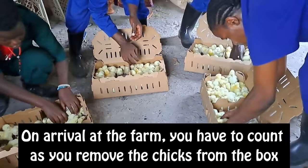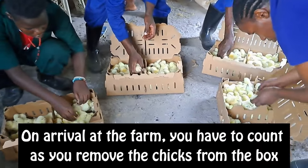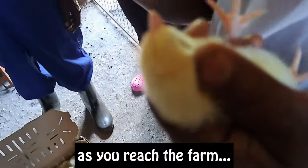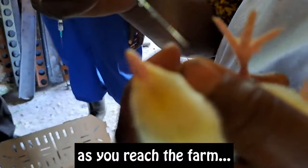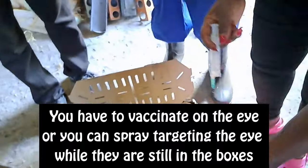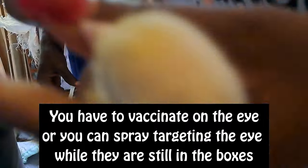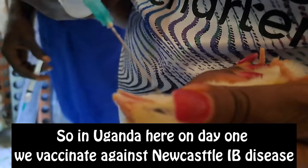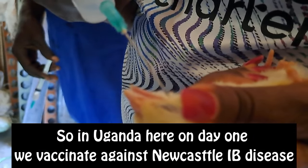On arrival at the farm, you have to count as you remove the chicks from the box and vaccinate them. Ideally they are supposed to be vaccinated at the hatchery, but in case they are not, you may have to vaccinate them on the farm. You vaccinate on the eye, or you can spray targeting the eyes while they are still in the boxes. Here in Uganda, on day one we vaccinate against Newcastle and IB disease.